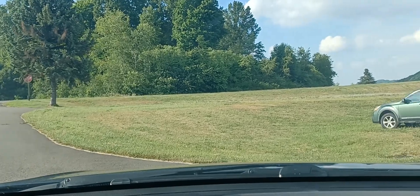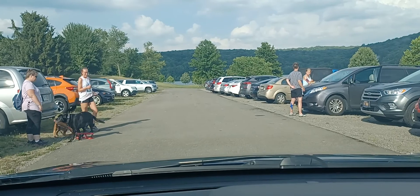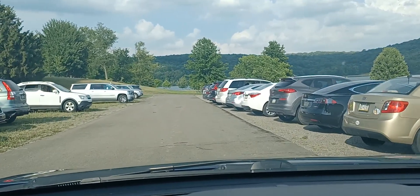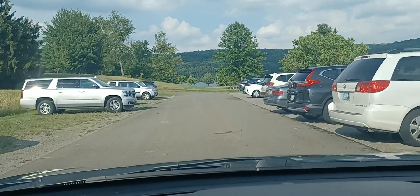If anybody ever wants to do the race, it's pretty easy. It's got one hill, but it's got a nice downhill to recover at. So check it out — it's going to be a hot one today. Bye.